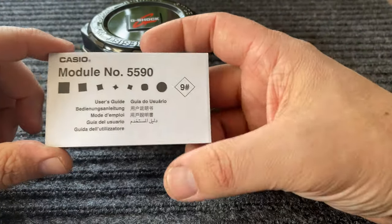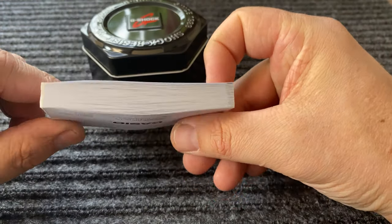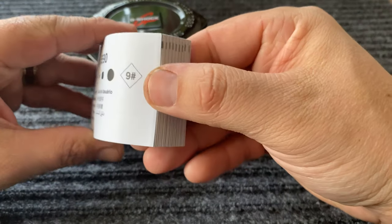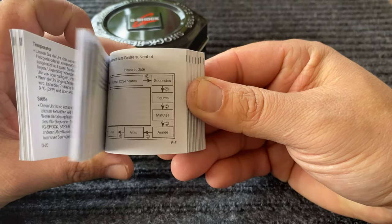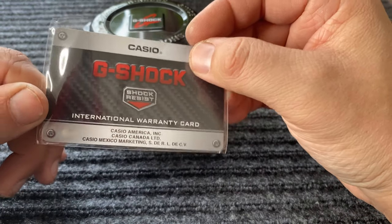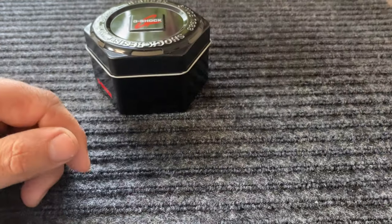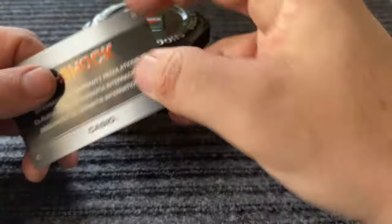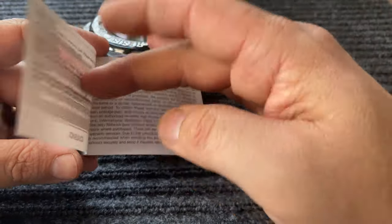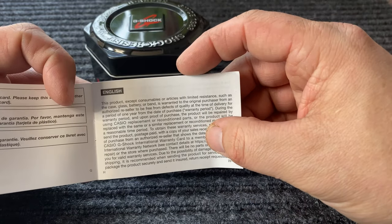Before I open it, let's take a look. This is the instruction book that comes with it — you'd swear you were buying yourself a mini car. But this is just basically in every single language. There's your warranty card, it's got some carbon fiber graphic there, pretty cool. And it also kind of gives you an international warranty booklet and it goes into just some of the things that are covered.